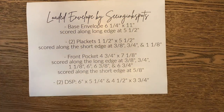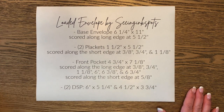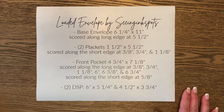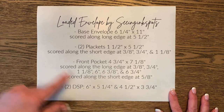I'd like you to take a screenshot of these measurements and scoring details you'll need for the envelope. I will also post this on my blog, but if you want it handy, just take a screenshot so you have it for yourself later. We're going to go over each of these, but this is a nice ready reference for later on.